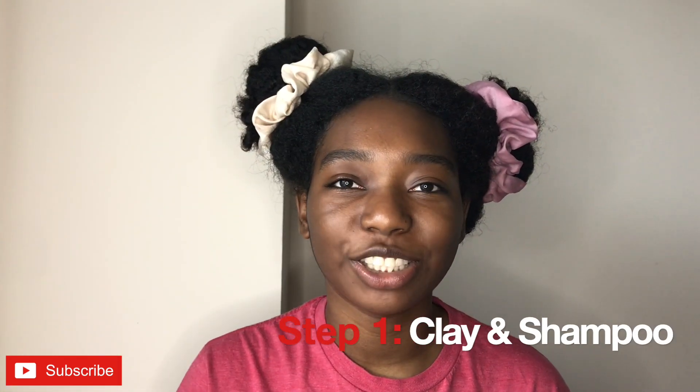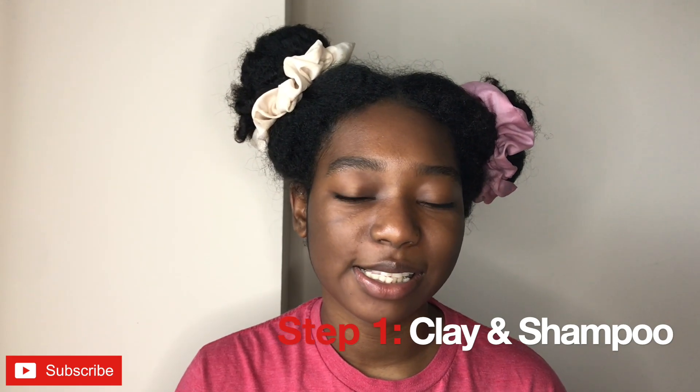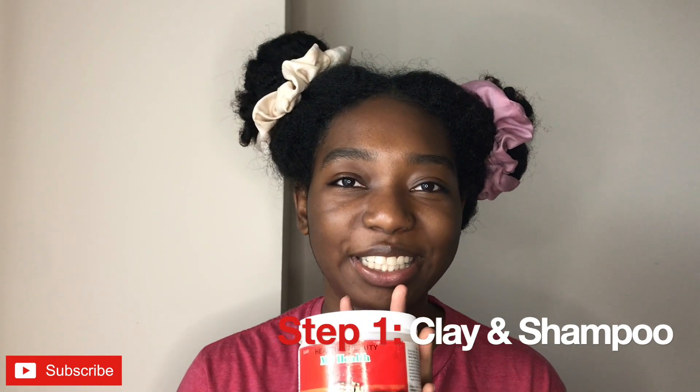Hey guys, it's your girl Jay, and today I have for you a wash and go video. I'm going to be using Kimberly Shirell's five-step wash and go series. If this is something that you guys want to see, keep on watching. One of the steps for perfecting the wash and go is to do an Indian healing clay mask.